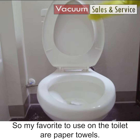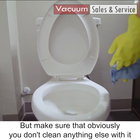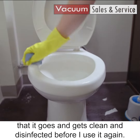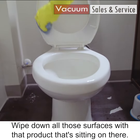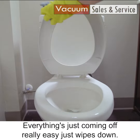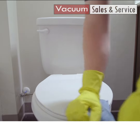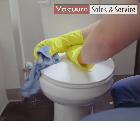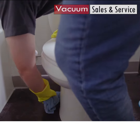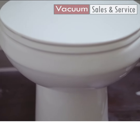My favorite to use on the toilet are paper towels. I don't have any of those right now, so we're going to have to go ahead and use this rag. But make sure that obviously you don't clean anything else with it — that it goes and gets cleaned and disinfected before you use it again. Wipe down all those surfaces with that product that's sitting on there. Everything's just coming off really easily, it just wipes down. And I do have this soaking in that hydrogen peroxide product, so that's what we're doing.